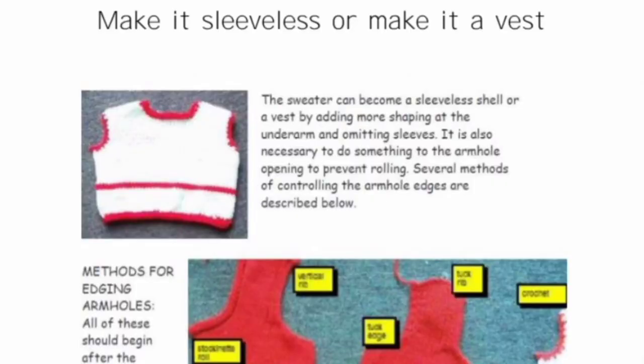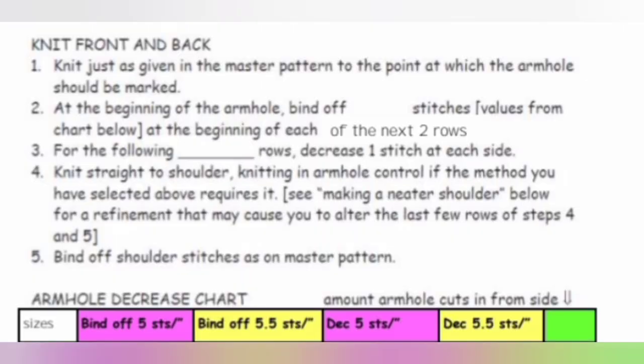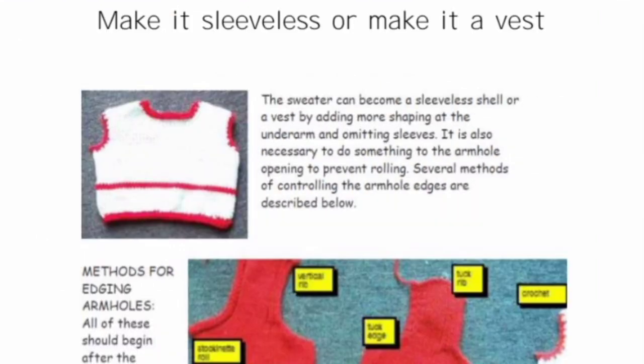In the notebooks, the instructions for making a sleeveless shell or vest begin on page 45. Over the next few pages there are amended instructions explaining how to change the master pattern starting at the underarm, as I just showed you, and a chart containing the numbers for the initial bind off and the underarm decreases. Several ways of finishing the armhole are also explained — we just used the tuck rib option.